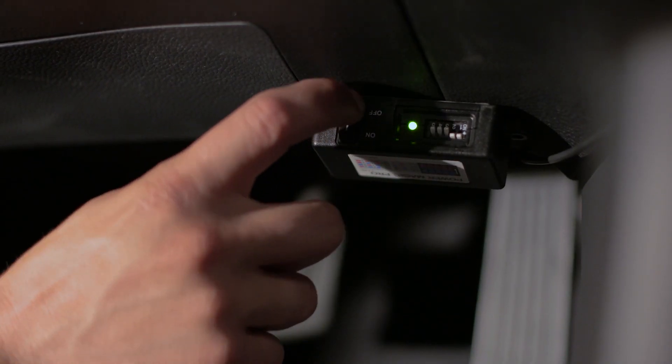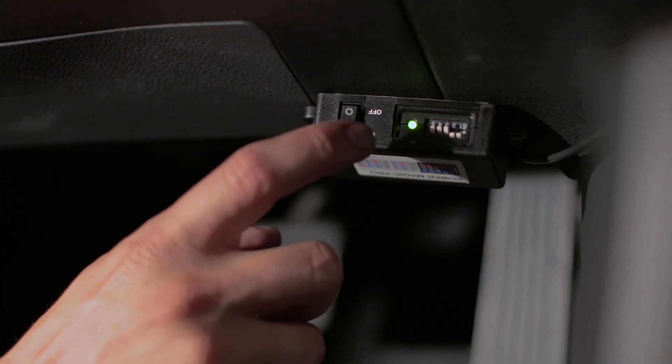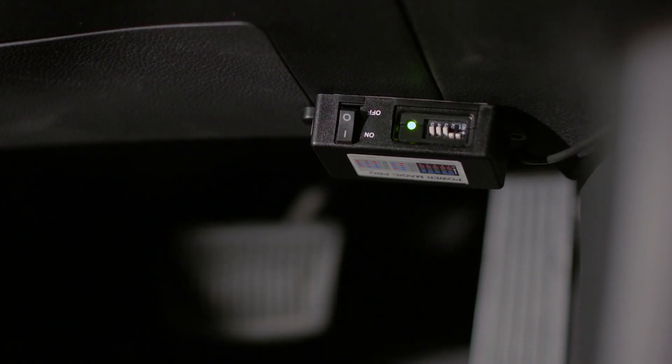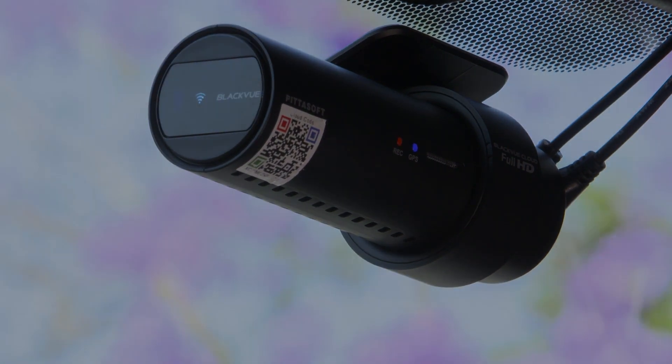Parking mode switch off: the dash cam is powered only with ignition on. Parking mode switch on: the dash cam is powered even with ignition off, until reaching the voltage cutoff value or timeout.